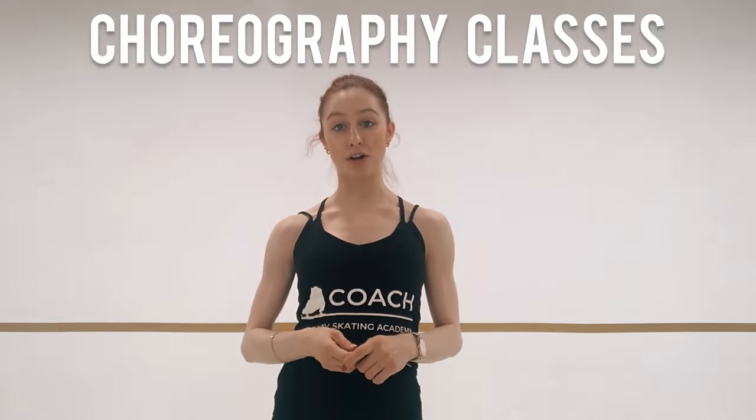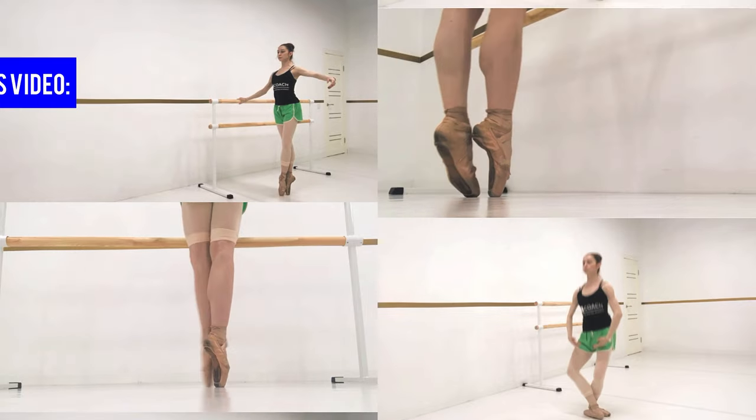Hey everybody, this is Coach Katsia. I'm a professional ballerina and a teacher at the Victory Figure Skating Academy. I teach ballet, flexibility, and choreography classes. Today, we're going to be looking at some basic pointe shoe exercises you can try.